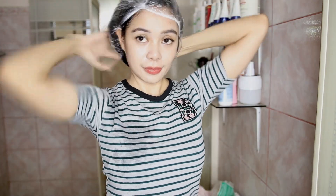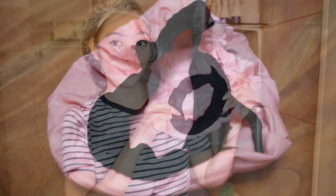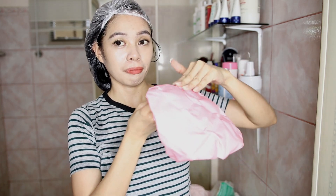It also helps hydrate and moisturize depleted hair through conditioning ingredients that don't weigh your hair down. I'm going to apply this all over my hair, especially on the bottom part, and then wrap my hair in a plastic disposable shower cap.